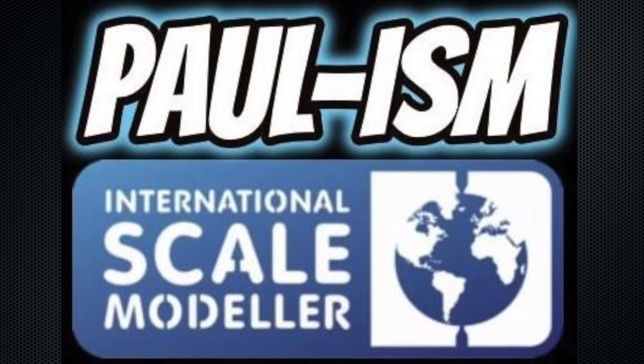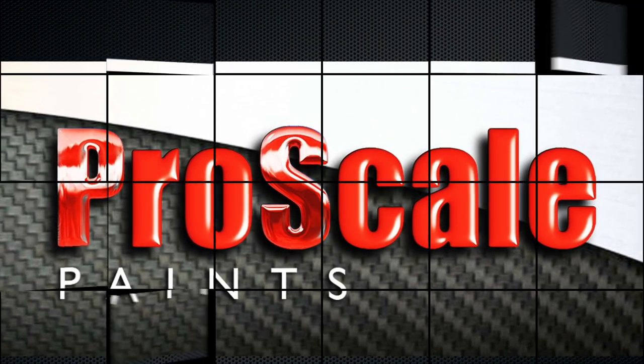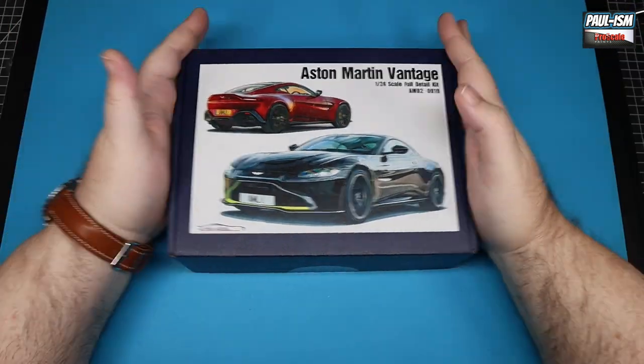Hey everyone, Paul from ISM. Welcome to another inbox review. Today we're looking at Alpha Models' 1/24th Aston Martin Vantage. I've had this kit in the stash for a while, looked it over and checked off all the parts. It looks a great kit — typical Alpha Models quality. The car never really did anything for me until I started watching Matt Armstrong on YouTube. He bought a crash-damaged one, repaired and modified it, and I kind of fell in love with the look of the car. So we're going to look through the box and have a chat at the end about planned colors.